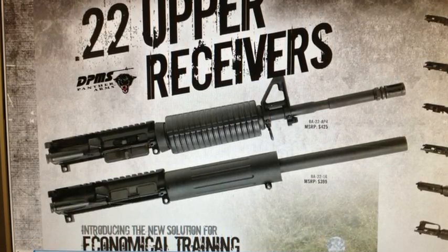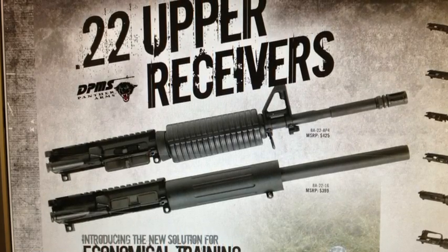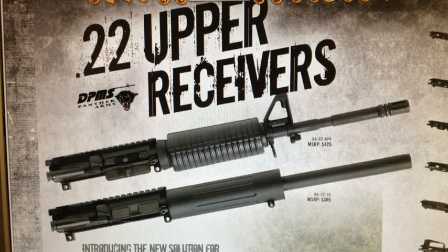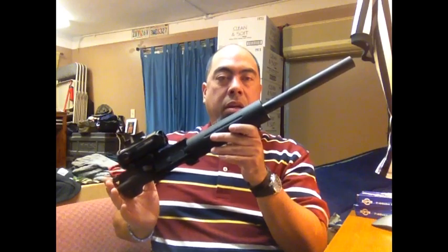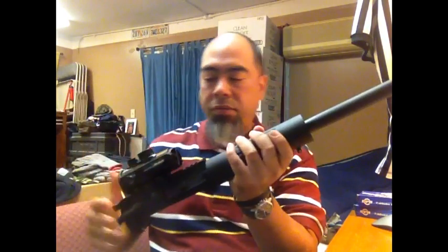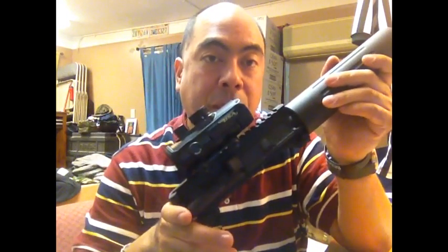Hello YouTube, Jibo Unit here after a long, long absence. I'm going to do a short review on a DPMS dedicated upper chambered in .22 long rifle. This is an upper — it's .22 long rifle and it is from DPMS Panther Arms.